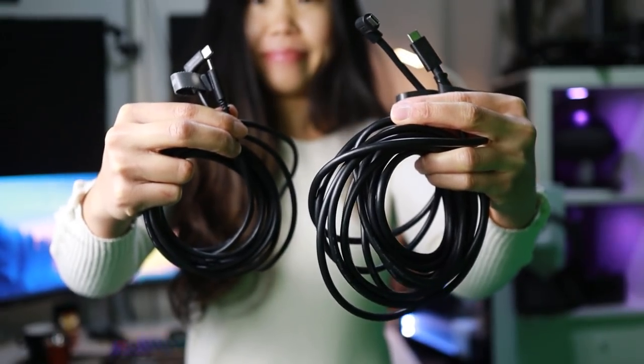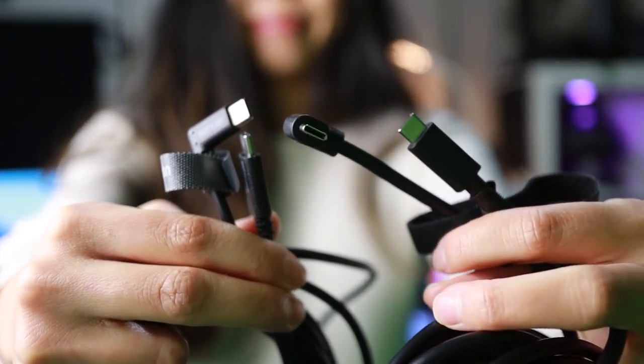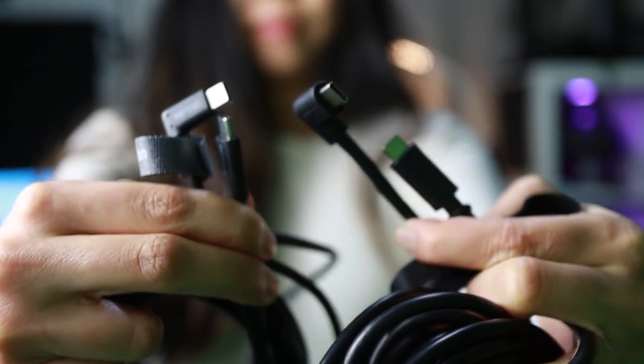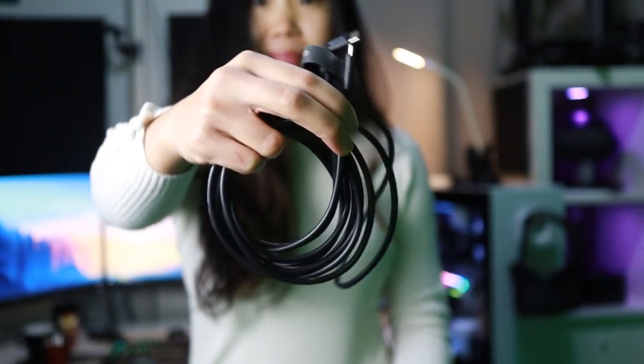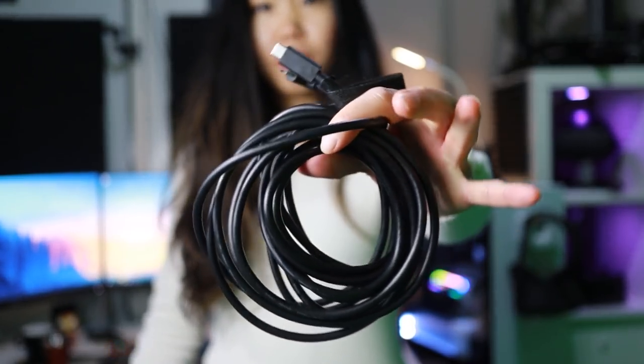There are two PartyLink cables. They both are USB-C to USB-C cables of USB version 3.1 Gen 2, and are also backward compatible with USB 3.0. There's a 3 meter version, which is about 10 feet, that you can get for 20 US dollars, and a 5 meter version, which is about 16 feet, which you can get for 30 dollars.